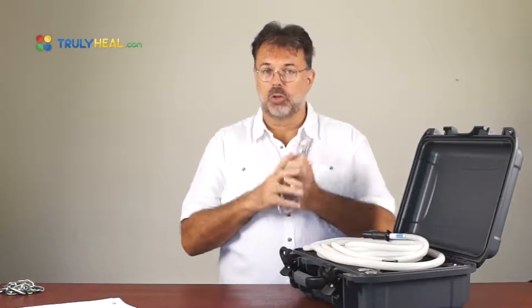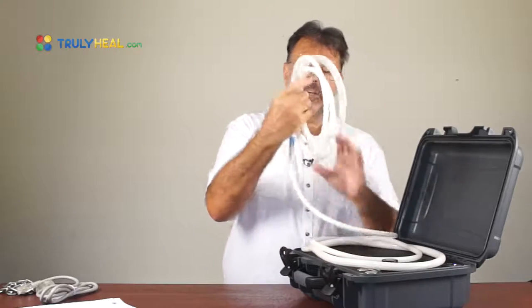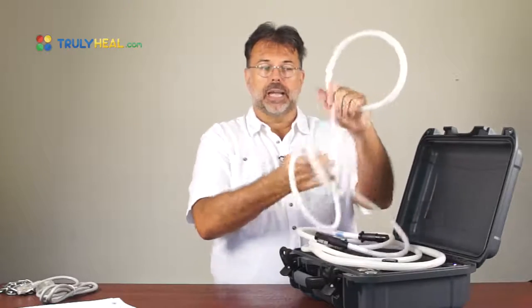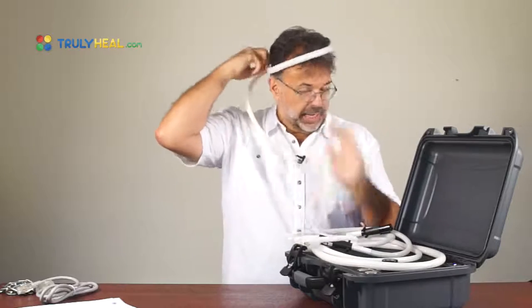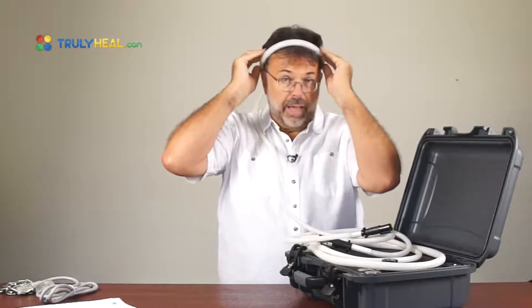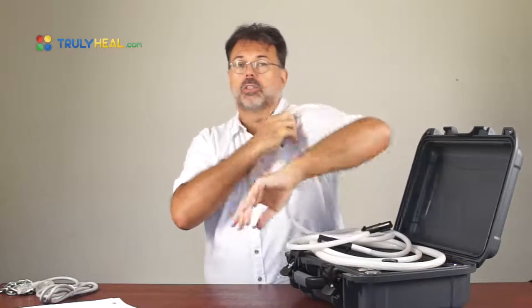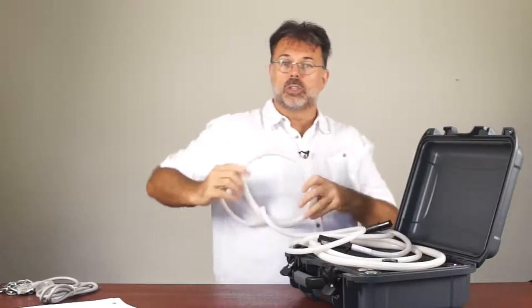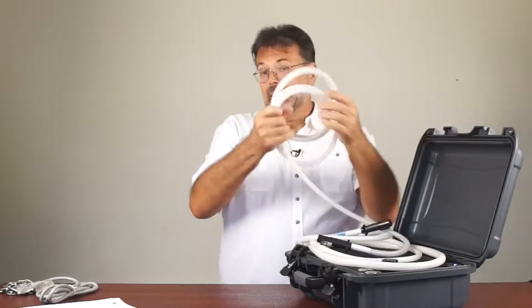That's a great advantage especially if you use it often, if you travel around, or if you live overseas where shipping back to America for spark chamber service is quite expensive. I've taken the power cord out already. Then you have a small loop applicator — it's ideal for hands-free treatments where you can put it over your head, onto your shoulders, or do local treatments over your liver.